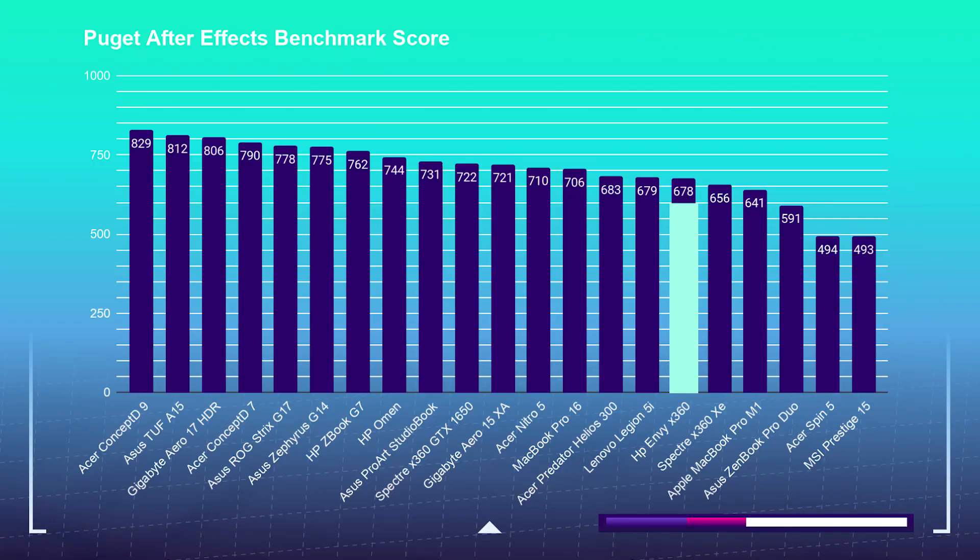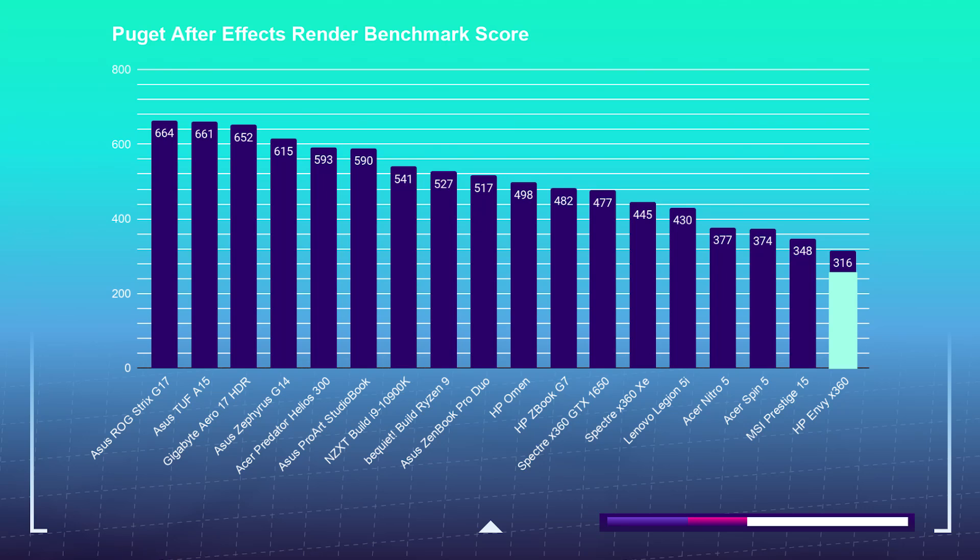Now that we know this laptop can handle the Adobe design suite, let's check out how well it handles motion design inside of After Effects. The HP Envy is pulling off a 678 on the Cinebench test, which for this mobile processor is a really solid score — surprising given this laptop utilizes the G-Series processor and the MX450 GPU. For the After Effects test, it is snagging a score of 316. This is where more powerful GPUs are beneficial over the MX450. If you're doing a lot of motion design, I would lean you towards the HP ZBook or HP Omen.